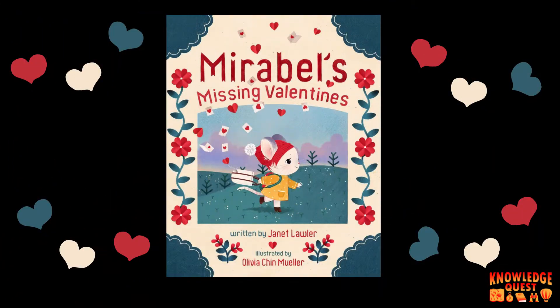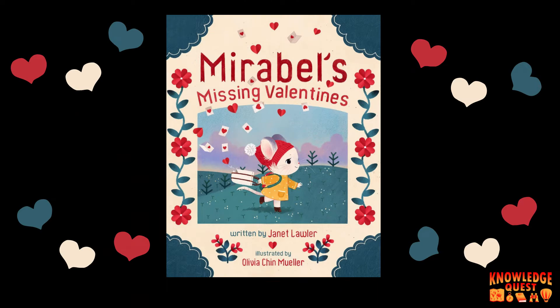You know, you can come by the library and we have tons of books to help you learn how to do origami. So stop on by and see what cool projects you can learn. For now, let's read a book about our friend Mirabelle and her many valentines.